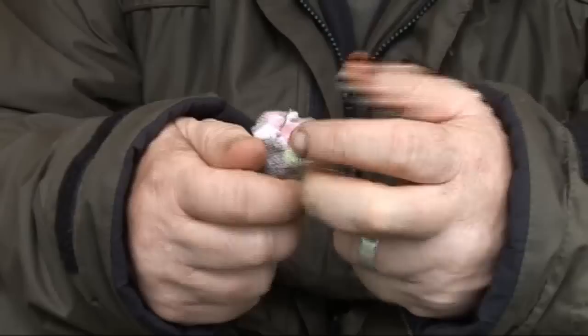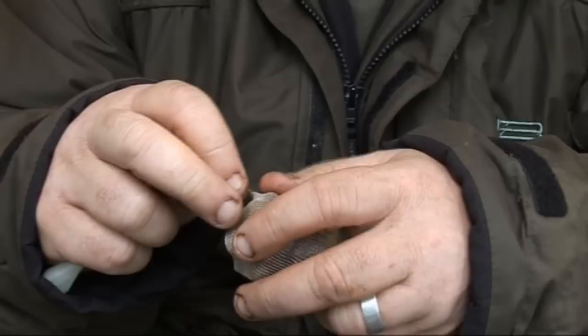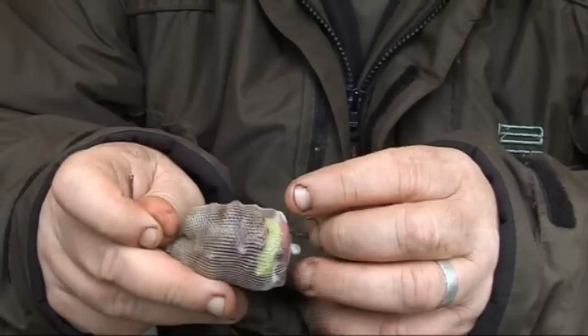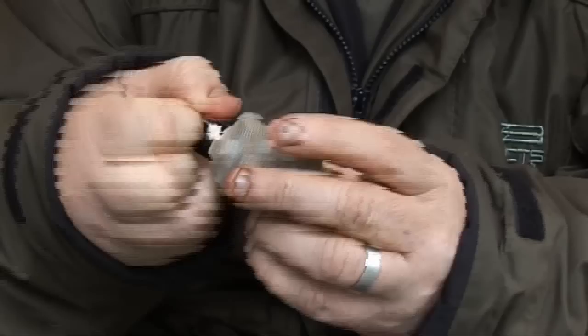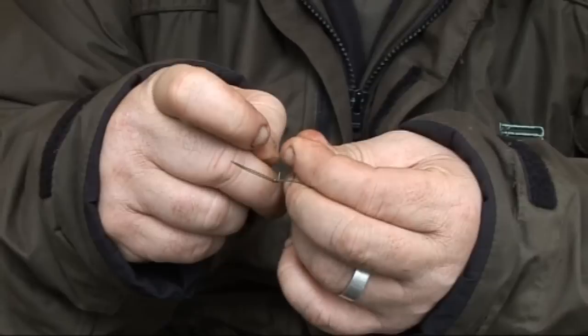I've got that foam in there at the bottom — you can see that — so I actually pull the hook into the foam and the pellet, so there's no way whatsoever you can get masked on a boilie. It's happened to me a few times years ago — you wise up don't you — but you'd reel in in the morning and have a boilie on the point of the hook. That is soul destroying, especially when you've had to go to work all day and you've just got that one chance of a bite. So I just pull that right into the foam at the back, then put one of the anti-tangle sleeves on.